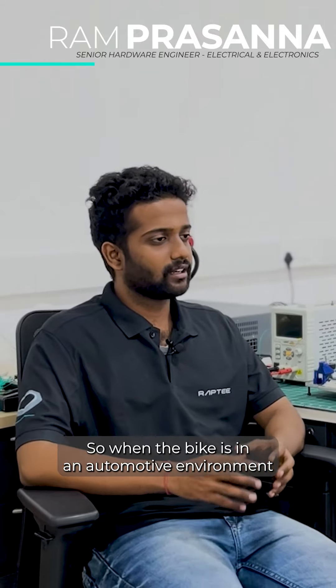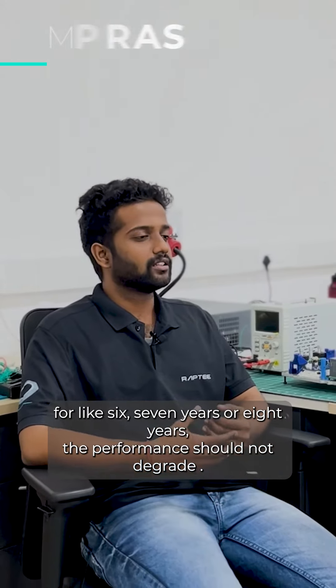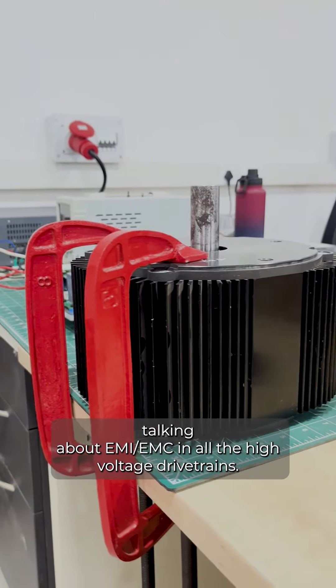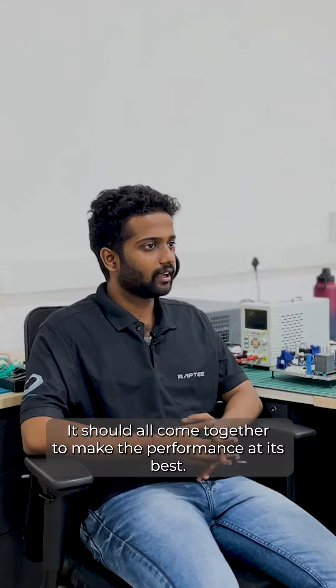When the bike is in an automotive environment for six, seven, or eight years, the performance should not degrade. Also, talking about EMC in all the high-voltage drivetrains, it should all come together to make the performance at its best.